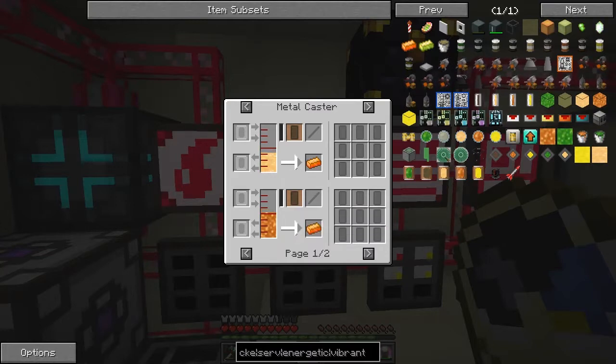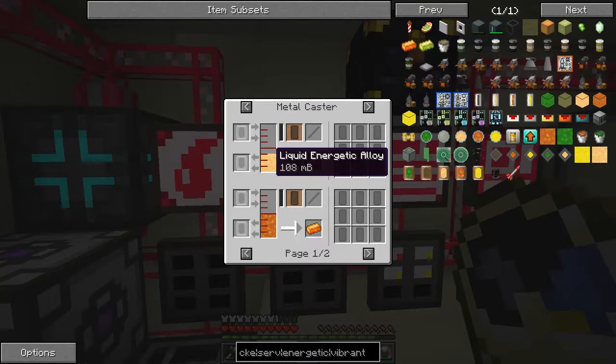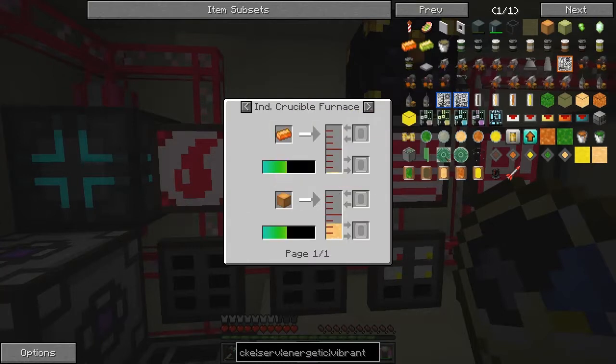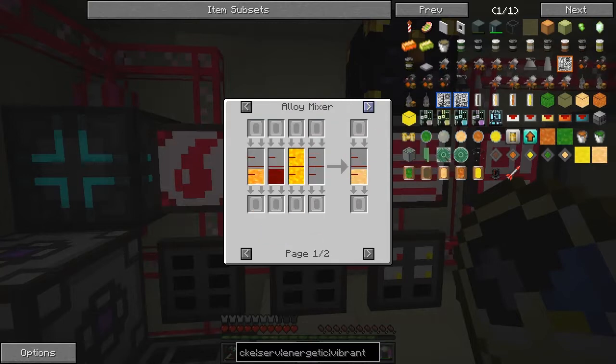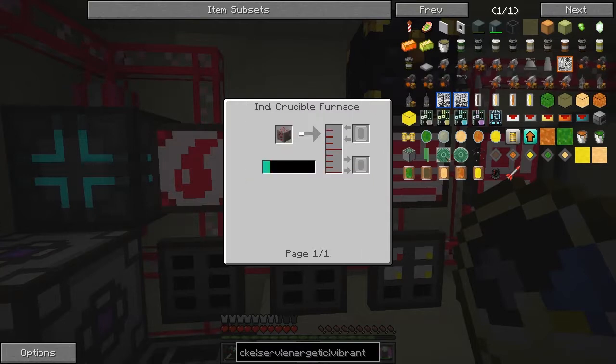That's just important to remember. Here we've got liquid energetic - you make that from smelting it in the industrial crucible furnace, so one nugget produces 108 millibuckets of energetic alloy. But the best way is using liquid gold, energised glowstone, and liquid redstone. Unfortunately we don't have a recipe for liquid redstone, but we should - it should be in here with redstone dust. And the reason why this approach is good is because you can do it cleanly.